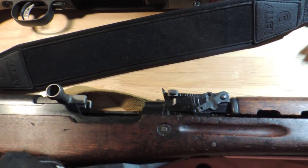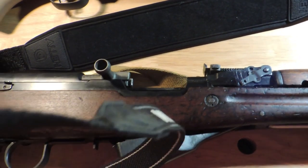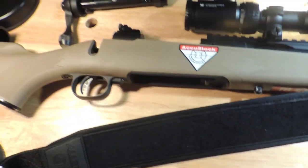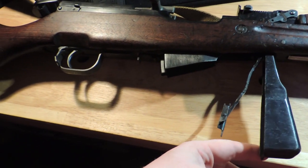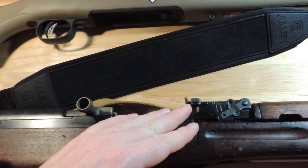Hello everyone, favorite night owl here. Before we get started, I just want to illustrate: nothing in there. Magazines removed, as is the bolt, as usual. Nothing in here. In fact, I have the floor plate released, showing that these are indeed unloaded.